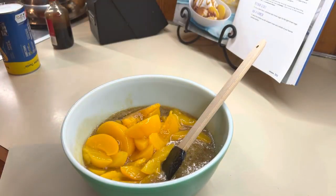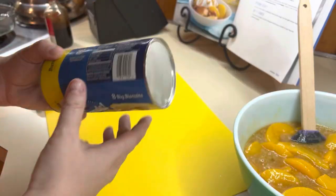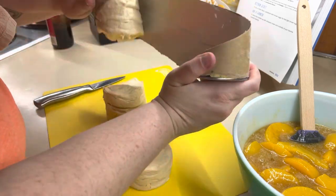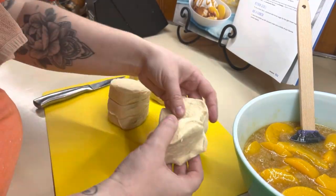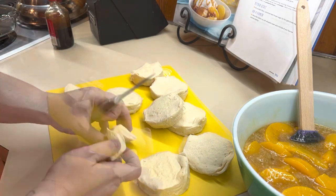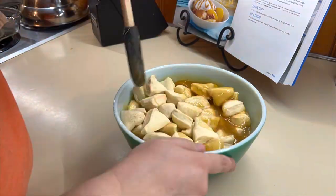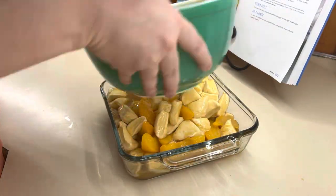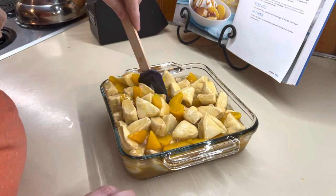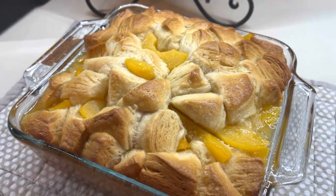Now we're just going to dump in our peaches — I did drain those — and mix that together. Then we're going to cut up our biscuits, taking one biscuit and cutting it into six pieces, and fold that in. Then we'll put it in a greased baking dish and get it in the oven. I preheated my oven to 350 and it cooked about 30 minutes. I did have to cover it to make sure it cooked through in the middle. Here is what it looks like when it was all done — I served it with some ice cream and a caramel drizzle.